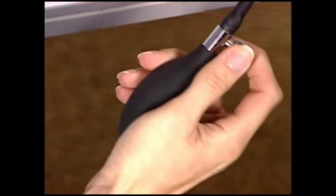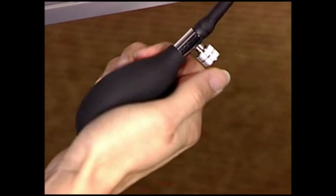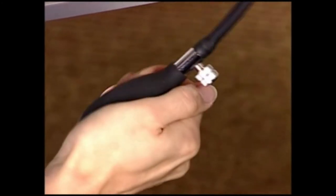Close the air control valve and, using the palpatory method, estimate the systolic pressure.